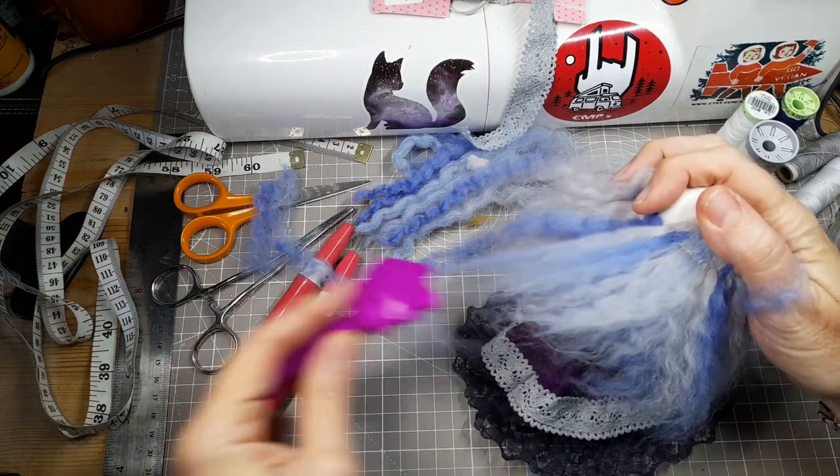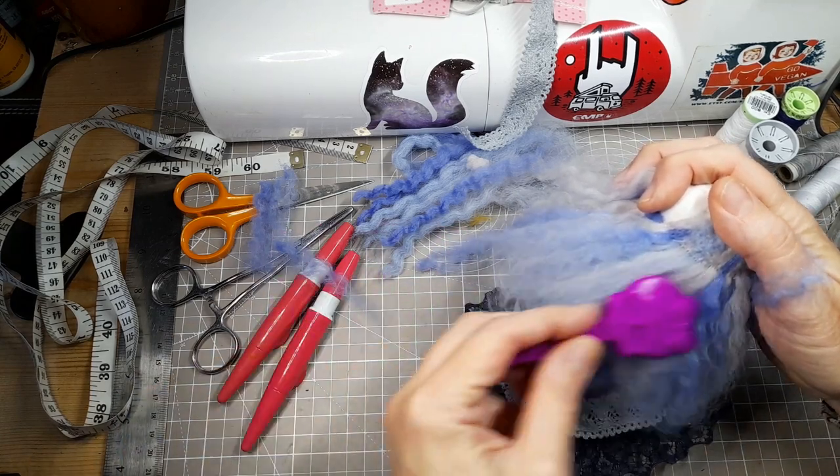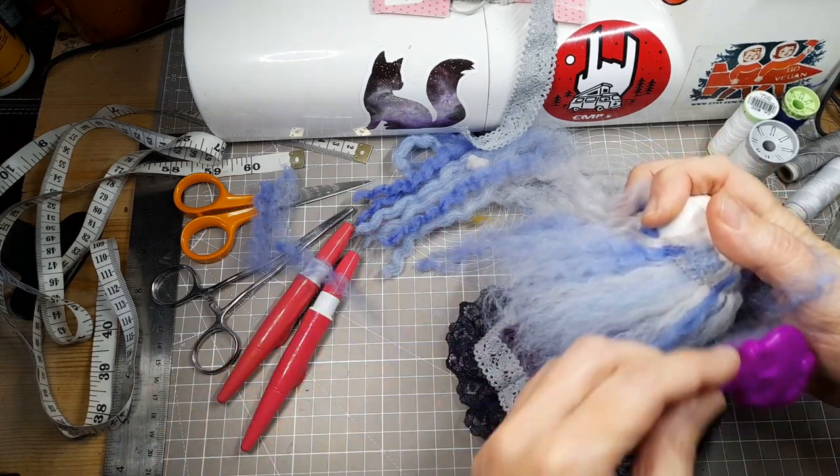When I've felted the hair into the head the next thing I need is this — my secret weapon: the Monster High hairbrush. I got this free with a Monster High doll. I think I got it with a Spectra Vondergeist doll many years ago and I found it is the best tool for combing out the loose fibres and for putting the finishing touches to doll hair.